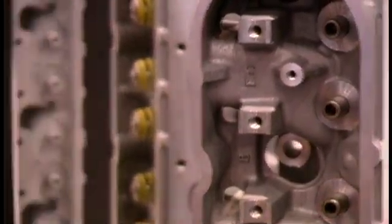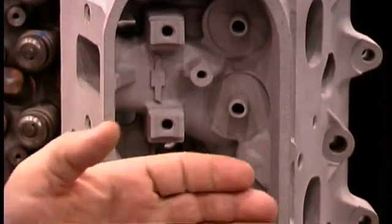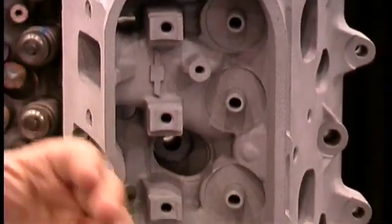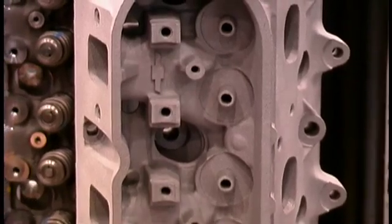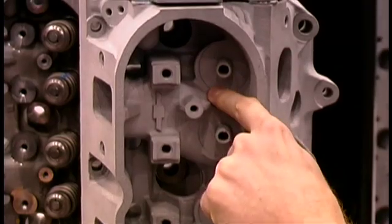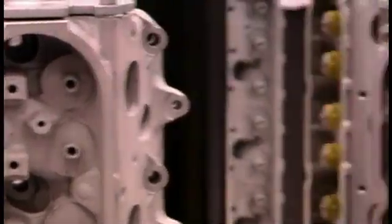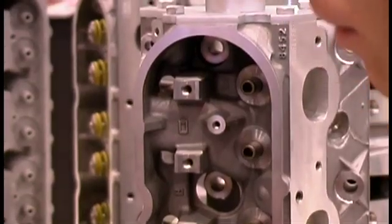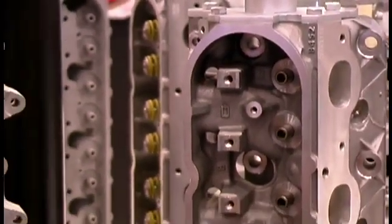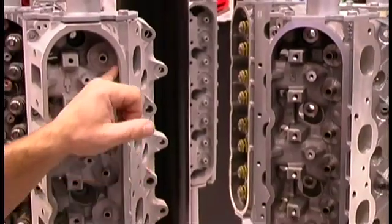One of the things we fixed with the new casting — as you can see here in the prototype — is we opened up that pocket. It's way bigger. We can put a 1.55-inch diameter valve spring in there without any issues whatsoever. We also added material all the way around the guide to fully support the valve spring when you go to a bigger one, both on the intake side and the exhaust side.